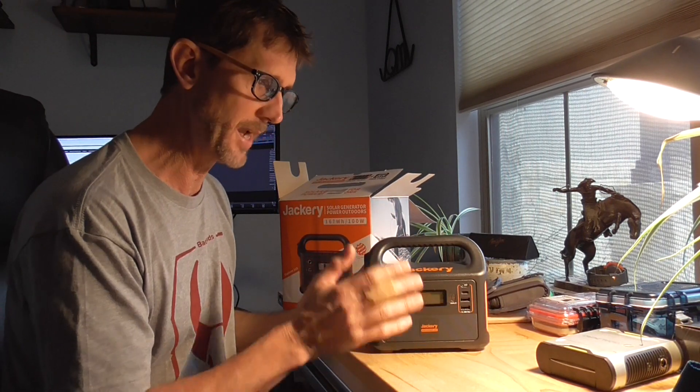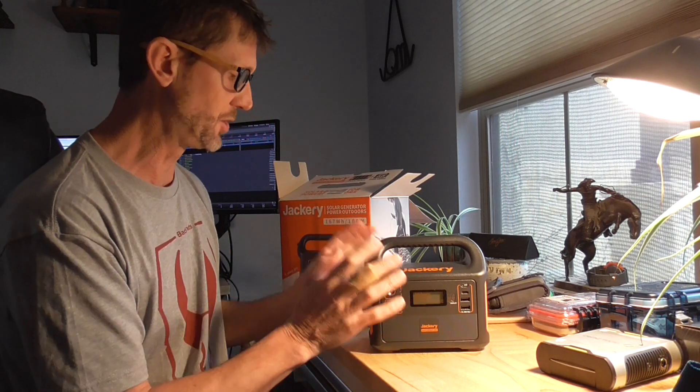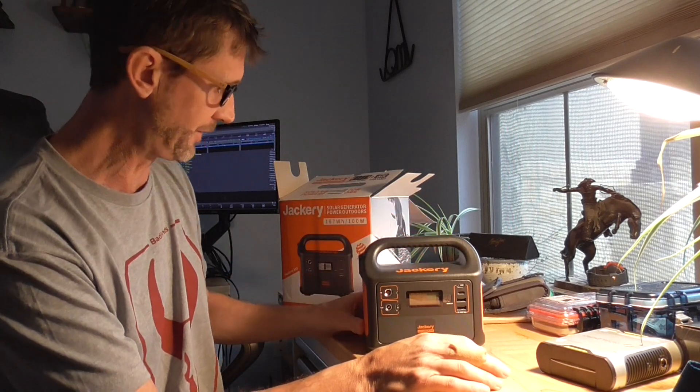I almost bought the Yeti 150. The reason I didn't is the weight — the Yeti 150 has a lead acid battery. The Jackery operates with lithium, which means this thing is about three pounds whereas the Yeti 150 comes in at about 12 pounds.